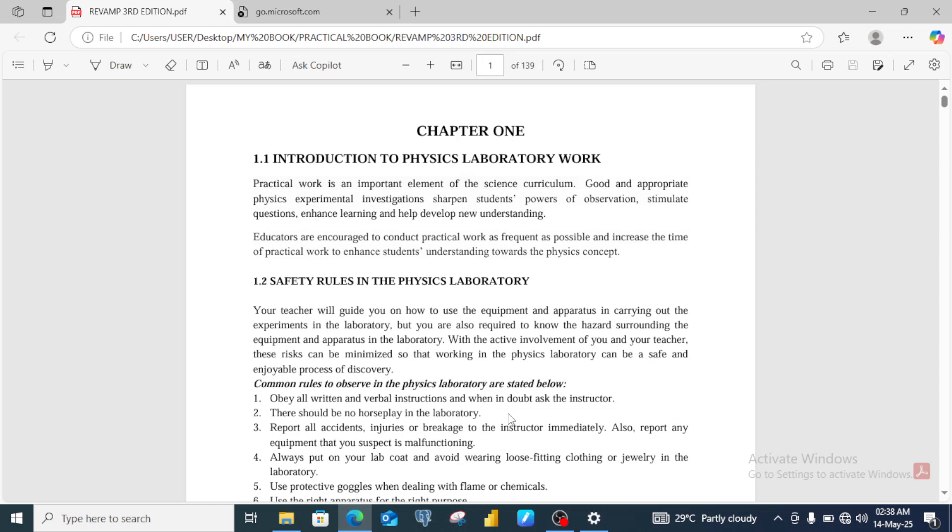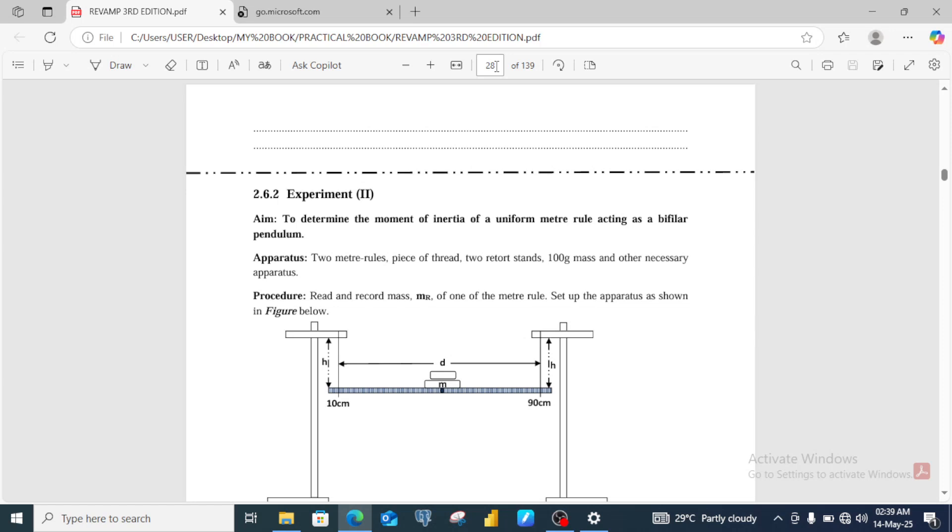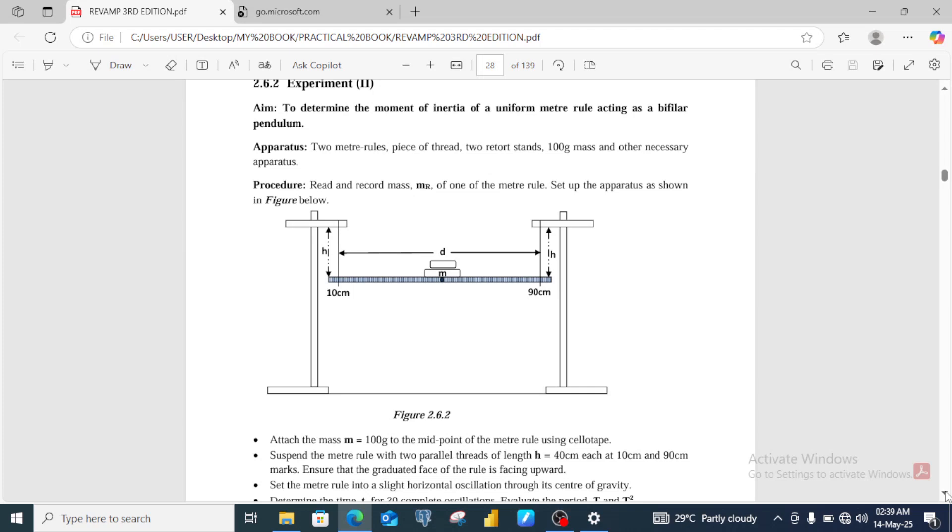From the list of apparatus for question number one, let's quickly go to page 28 of this book. What is on page 28 is a practice exercise to determine the moment of inertia of a uniform metal roll acting as a bifilar pendulum. From the list of apparatus given, we may not have a single question that needs all the apparatus listed for number one, so we are going to consider two or three practice exercises to prepare our students.